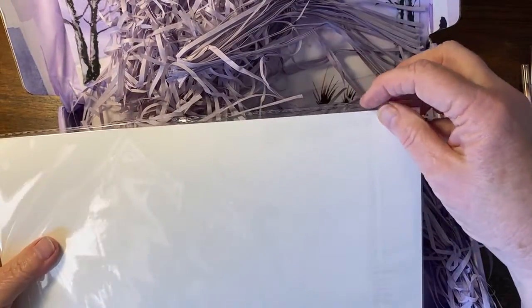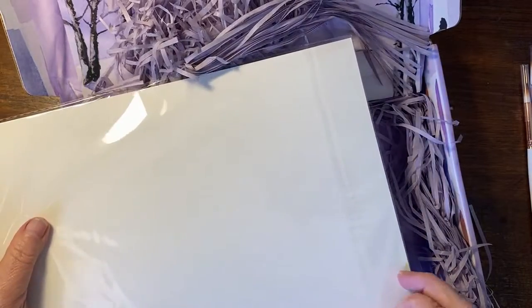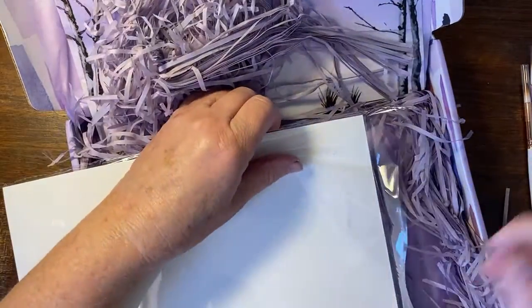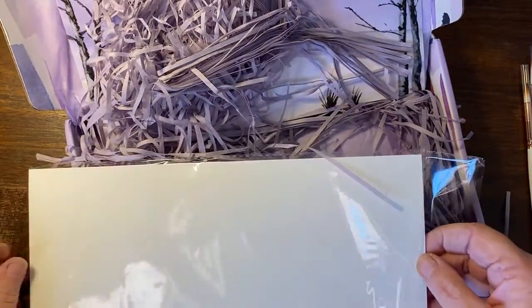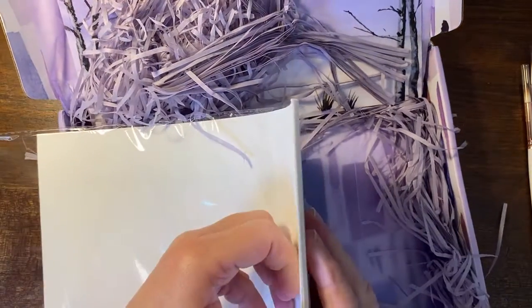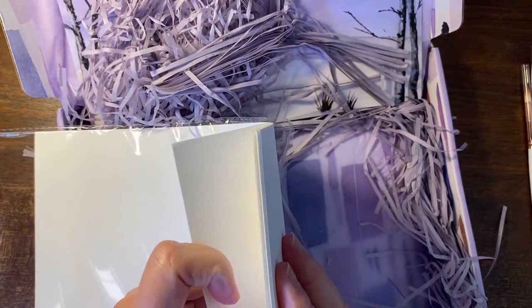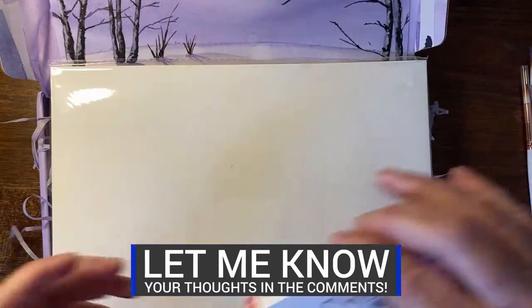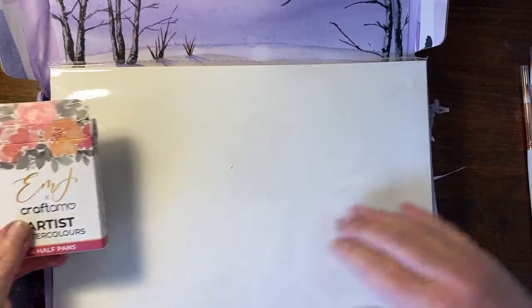And the hundred percent cotton paper. We get one, two, three, four, five sheets of really good paper — oh that is awesome, that is really well worthwhile! So this is what we got: five sheets of paper, the four beautiful colours covered in plastic.